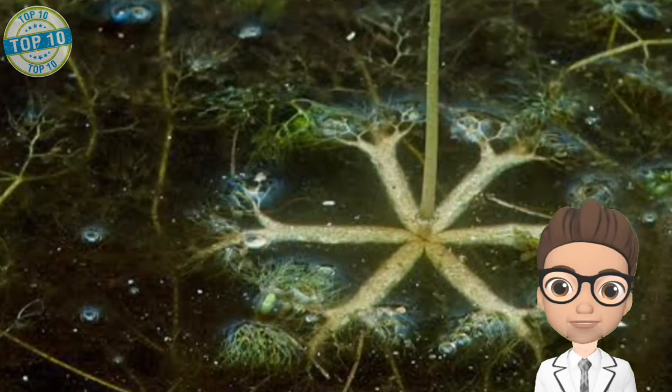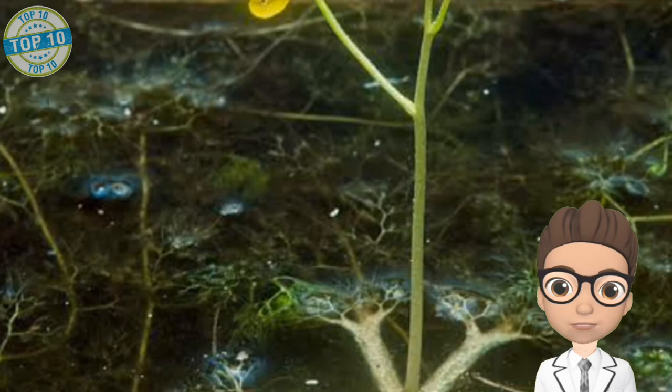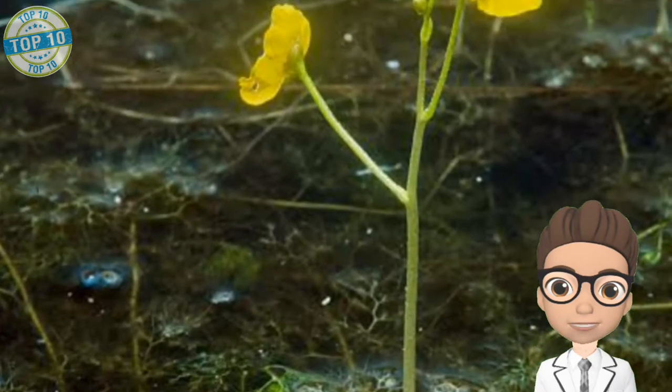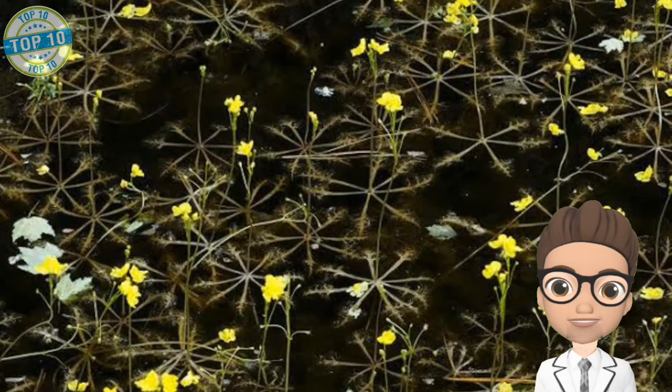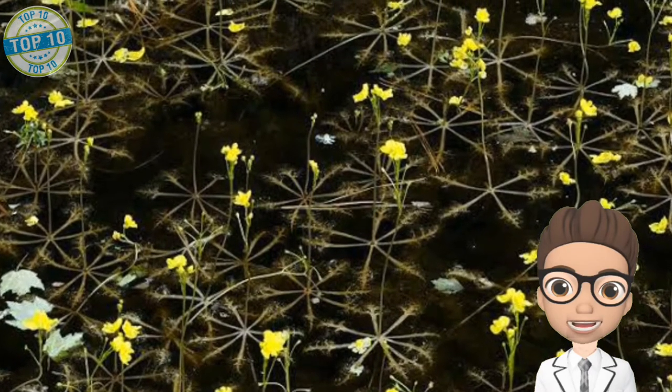The growth rate of this plant is very quick — these plants can colonize an area in just a few days. There are approximately 233 species of bladderwort plant, and all of these species can be found throughout the whole world, excluding extremely cold areas.